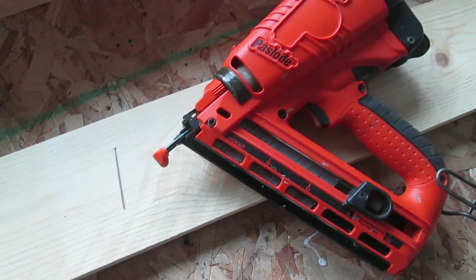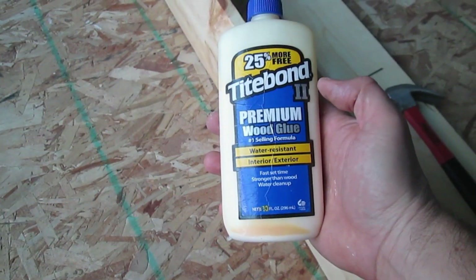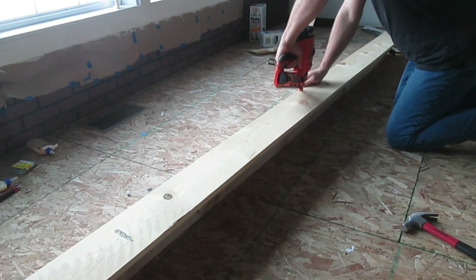I'm going to use a finish gun which shoots those kind of nails. If you don't have that, you can simply use finish nails and a hammer. First, we'll put down a bead of wood glue, then put our beam together and nail it.